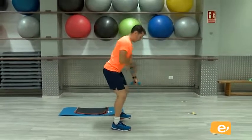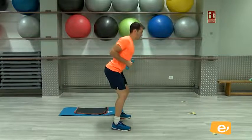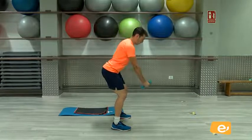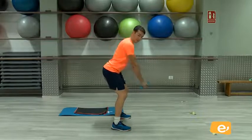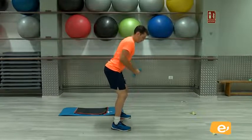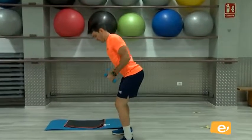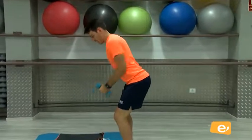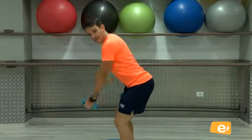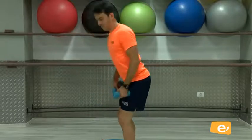Venga. Empiezo con el primero, este lo dejo supera muerto. ¿Vale? Una, vamos, primera atrás. Dos, tres, cuatro, cinco, seis, vamos, siete, ocho, nueve, y diez. Perfecto. El otro brazo, vamos. Una, dos, tres, cuatro, cinco, seis, siete, ocho, nueve, y diez. Perfecto.